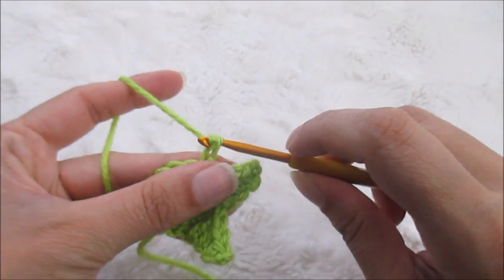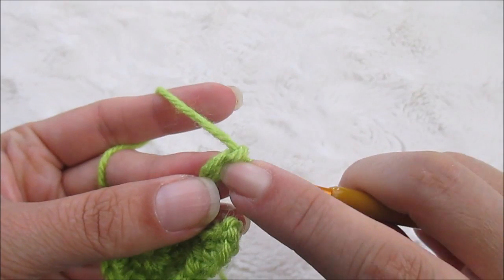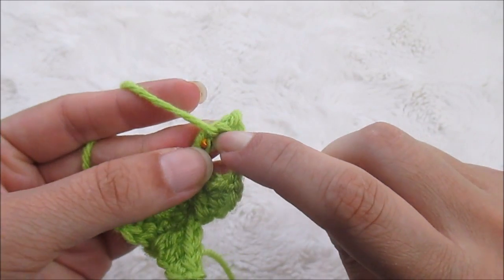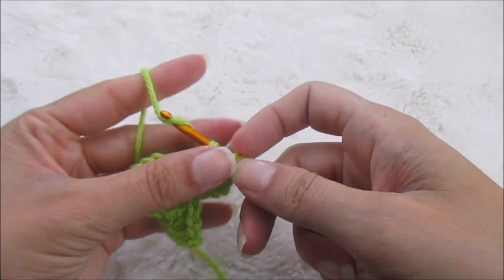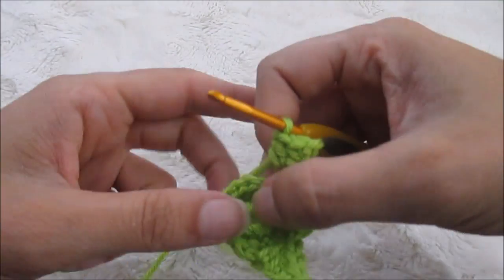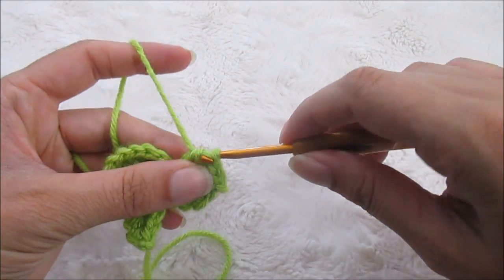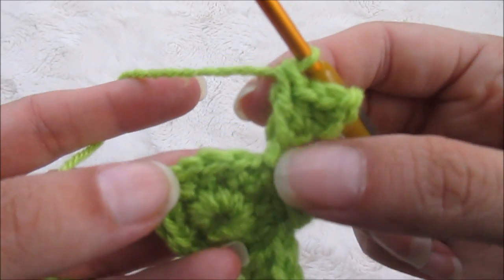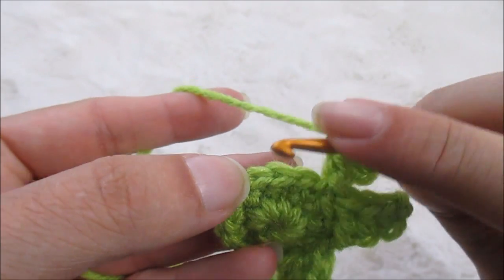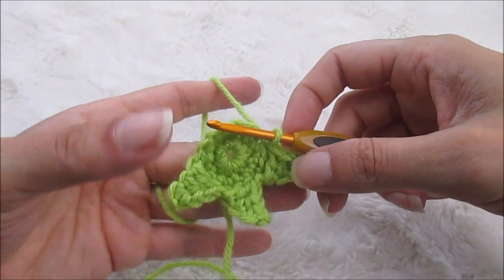So now we're going to chain four: one, two, three, four. Pull that just a little bit tight. Single crochet into the second, half double into the next, and double crochet into the last. That's the one we came out of, so we're going to skip the next one and the next one and slip stitch into this one right here. Now we've got three.